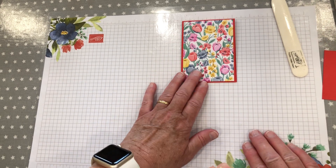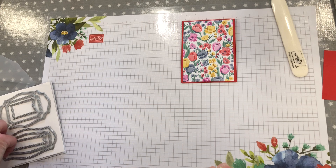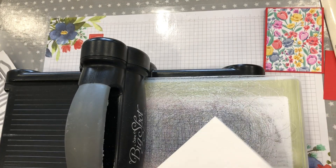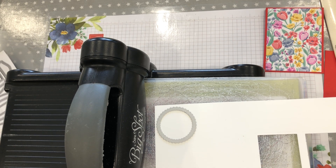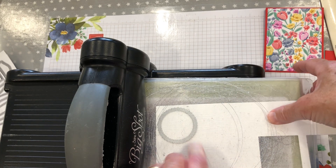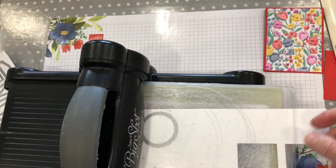The next thing we're going to do is cut a circle out, using the circle die and the die cutting machine. I can't wait for Stampin' Up's new die cutting machine to come out — that should be coming out shortly. There's going to be two die cutting machines coming out: one about this size, and one that's a small portable one. It would be great for dies like this — much easier, especially on your desk, and it would save a lot of space.